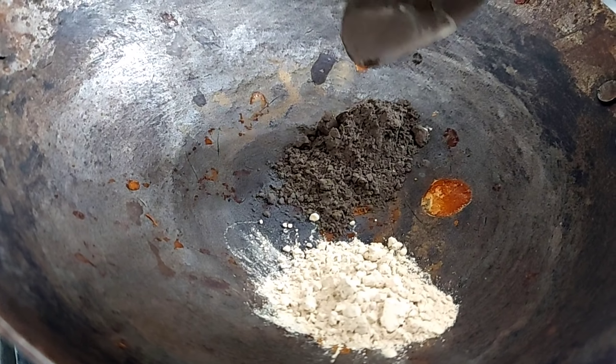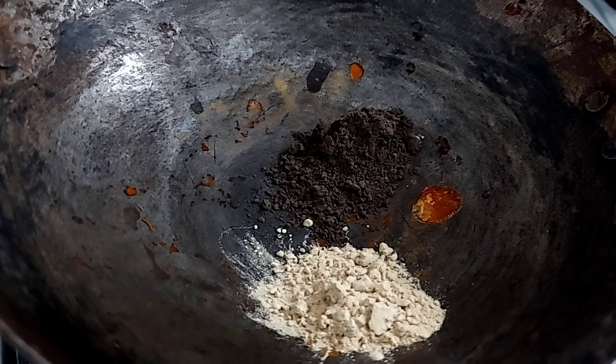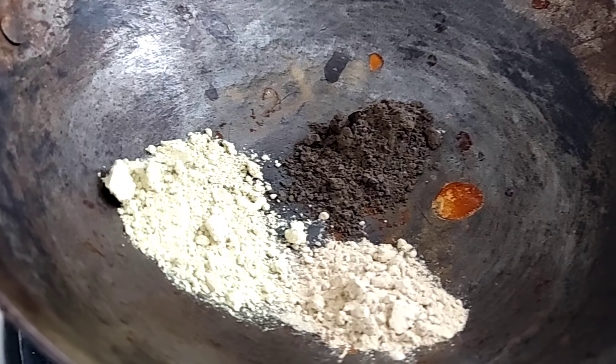First of all, let's take an iron vessel, or lohe. This vessel is very good. I am going to take Indian gooseberry powder as the first ingredient.